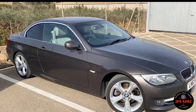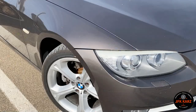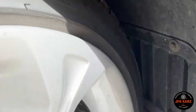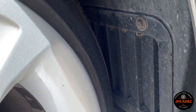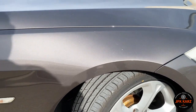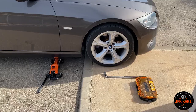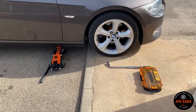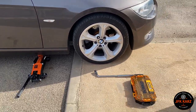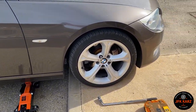Hi guys, welcome back to the channel. This is an E93, similar to the E92 and E90s. To access the back of the headlight there is a small panel just inside there, but obviously with the wheel in the way that's not really gonna happen. So I'm gonna have to jack it up, take the wheel off, and access the hatch to get to the back of the headlight. Make sure you've got the right jack — mine was a little bit too high, so I've had to put the front wheel on a tiny curb to give enough clearance to get the jack underneath.